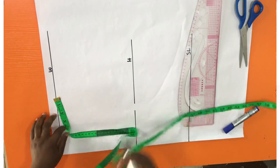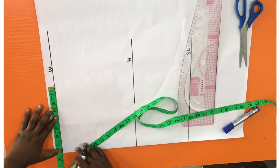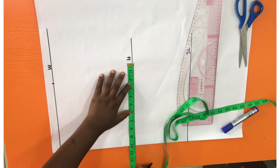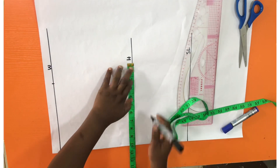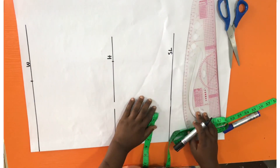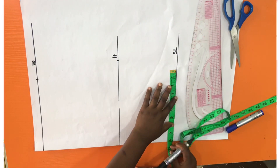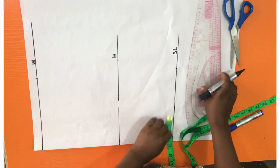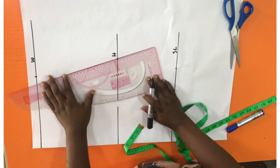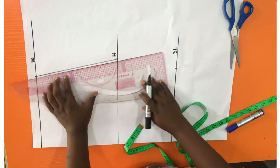Next I'm going to measure out the horizontal measurements — that is the circumference of the waistline — and then go to the hip line and measure the circumference of the hip line divided by four, because the paper is folded. Whatever I have on the hip line, I'm going to minus one from it.